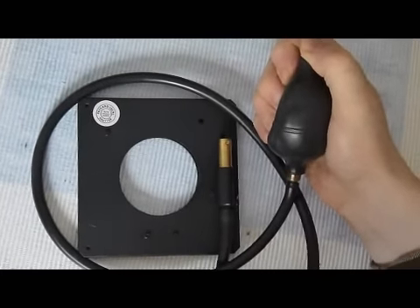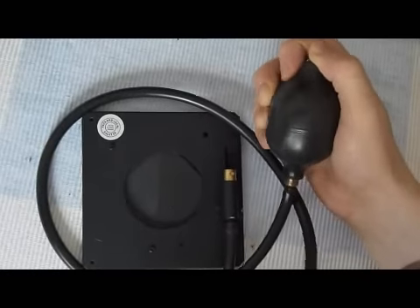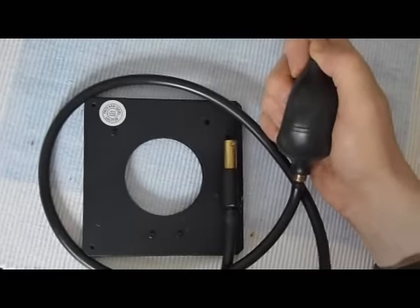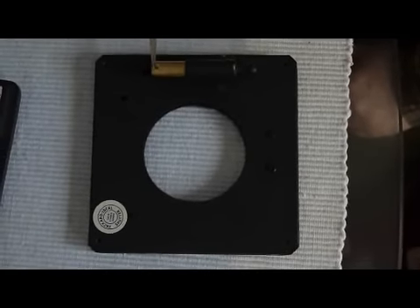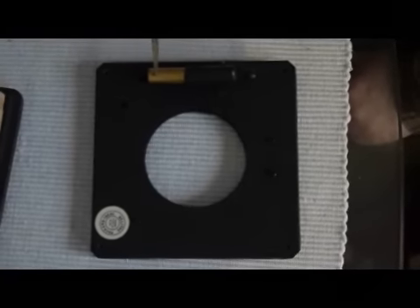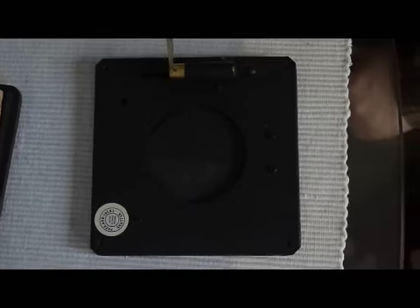Here is the shutter in use. Note the hand squeezes the bulb, and then the curtain opens and closes on that command. Here, the bulb and tubing have been removed to expose just the cylinder. Now we are manually executing the curtain rather than pneumatically — that is, by air and bulb.